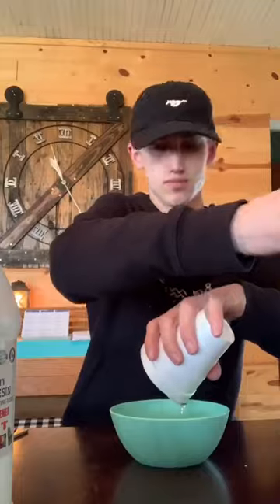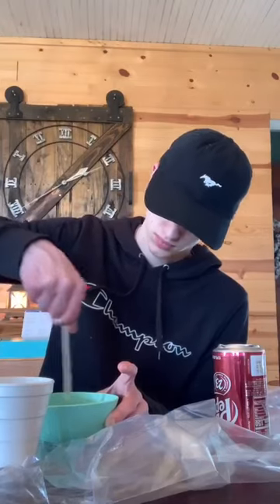Now I'm pouring some resin — it's two parts but I didn't get the second part on video. I stirred this for about 5 minutes and then I decided it was time to pour it into the can.